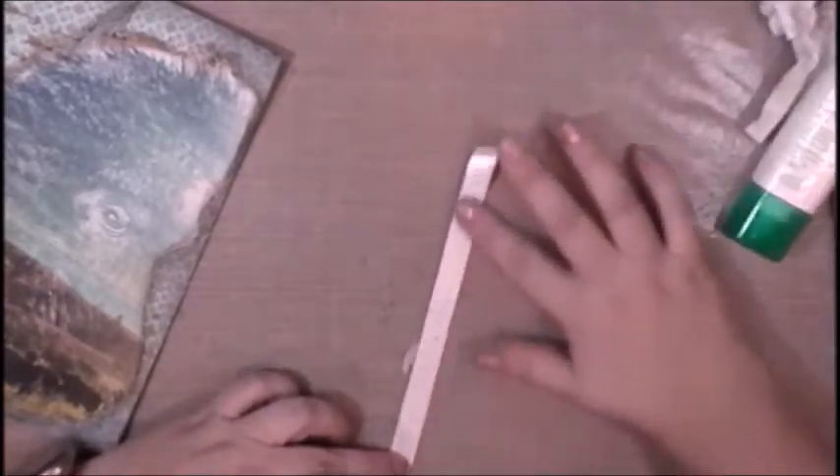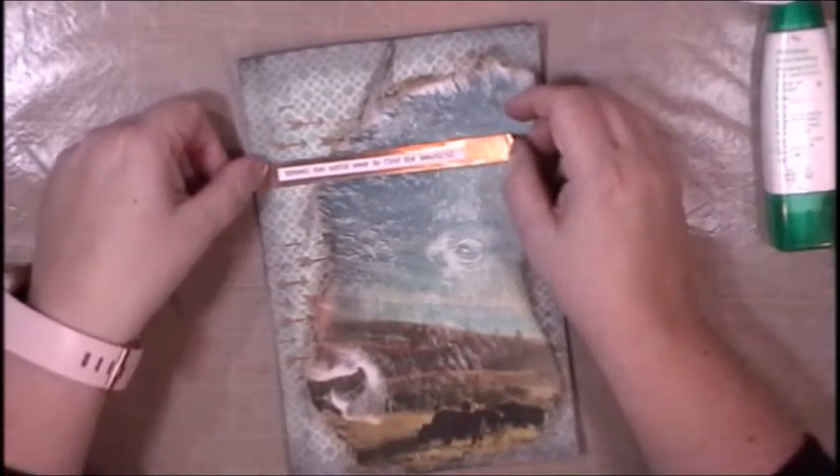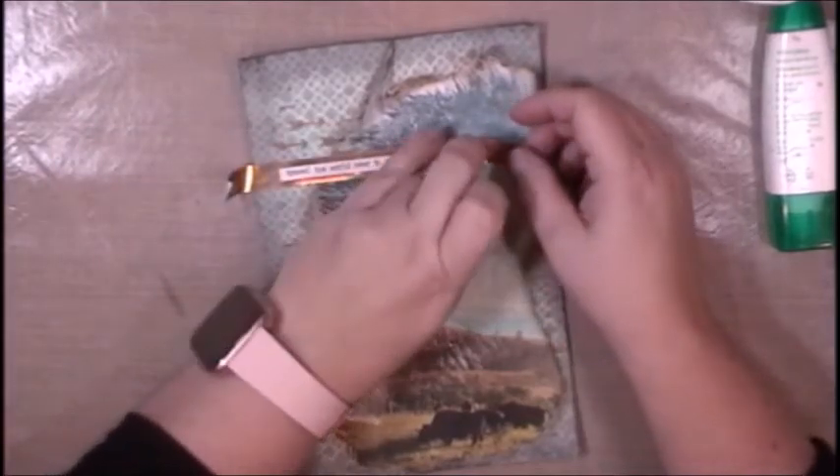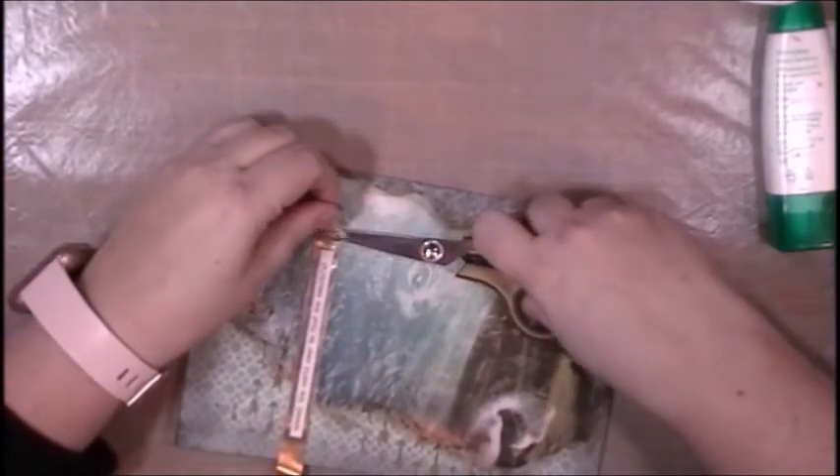It says, 'Travel the world over to find the beautiful.' I thought it was perfect for this landscape scene with the Buffalo and the wide open plains of Yellowstone. And if you have ever seen any of these Buffalo, they are huge. My mom's parents had a dairy farm when I was a kid and I thought those Holstein cows were big, but these Buffalo put those Holstein cows to shame. They are huge.